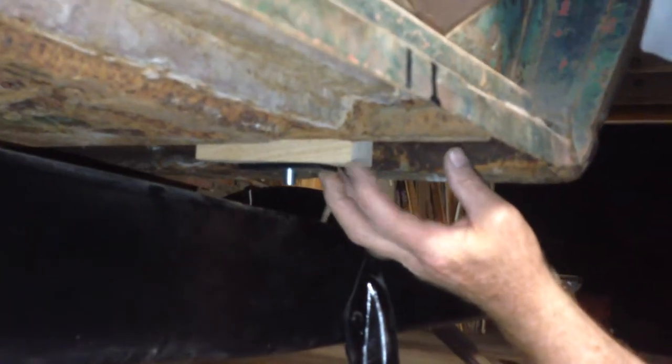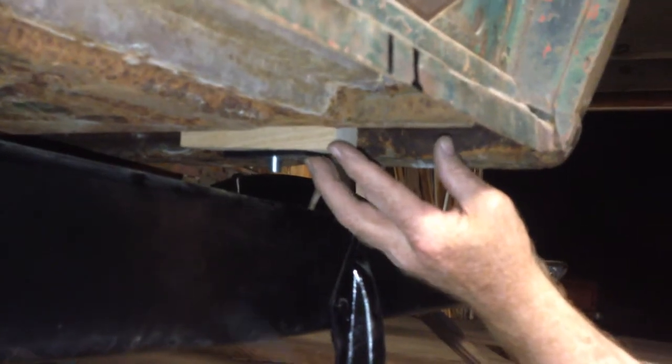Now we're back putting them together, getting that last bottom piece of wood in. There we go. Can you go ahead and start lowering that guy down? That guy should slide right in. He lined up. We got that one.